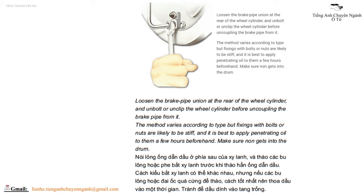Nới lỏng ống dẫn dầu ở phía sau của xi lanh, và tháo các bu lông hoặc phe bắt xi lanh trước khi tháo hẳn ống dẫn dầu. Cách kiểu bắt xi lanh có thể khác nhau. Nhưng nếu các bu lông hoặc đai ốc quá cứng để tháo, cách tốt nhất nên thoa dầu vào một thời gian. Tránh để dầu dính vào trống phanh.